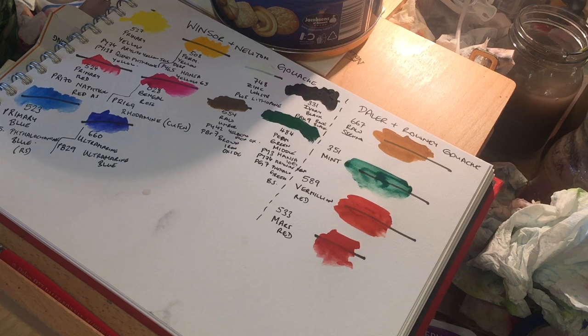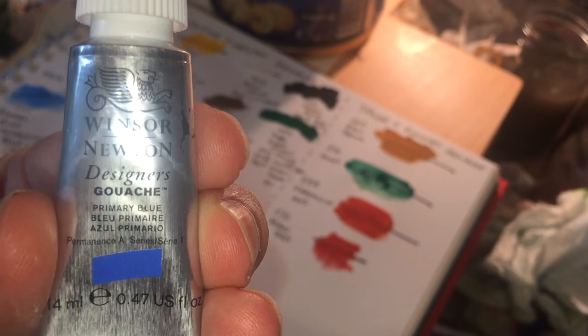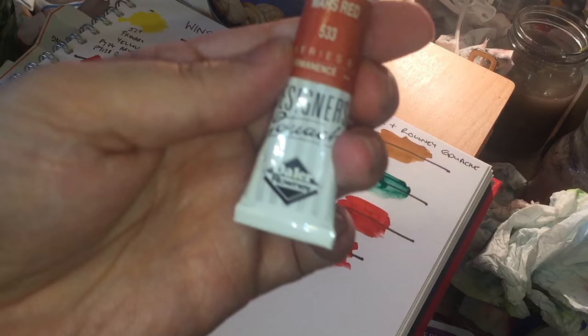People have been asking about gouache - how you use it, what it is - and I thought, well, as I use it I may as well do a tutorial on it. I haven't had my gouache out for about six months. The first thing you really need to know is what it's actually used for, because there are some misconceptions. I'll show you the main brand I use, which is Winsor and Newton Designers Gouache. I also have some tubes of Daler-Rowney Designers Gouache.